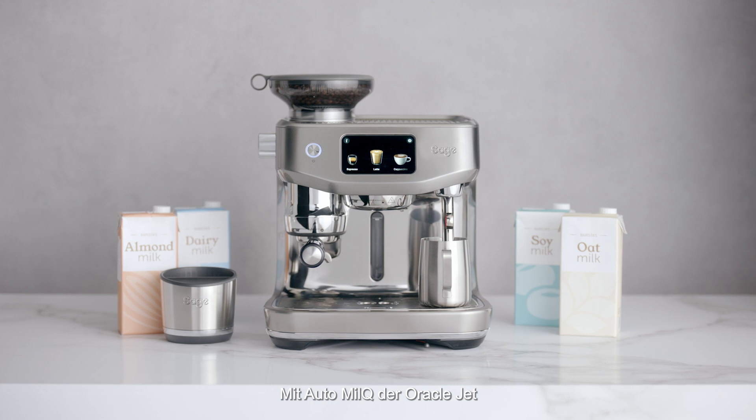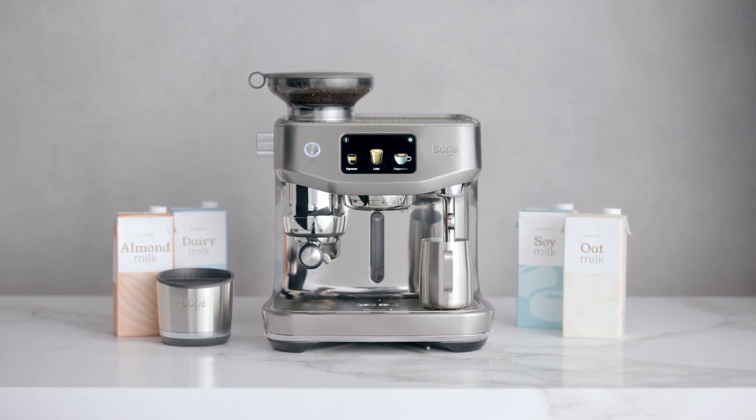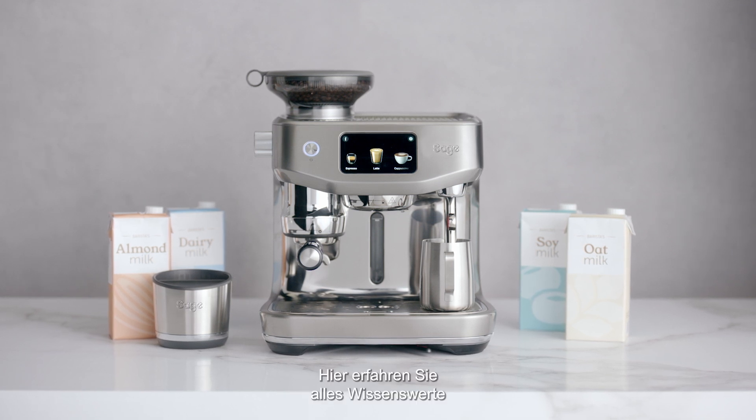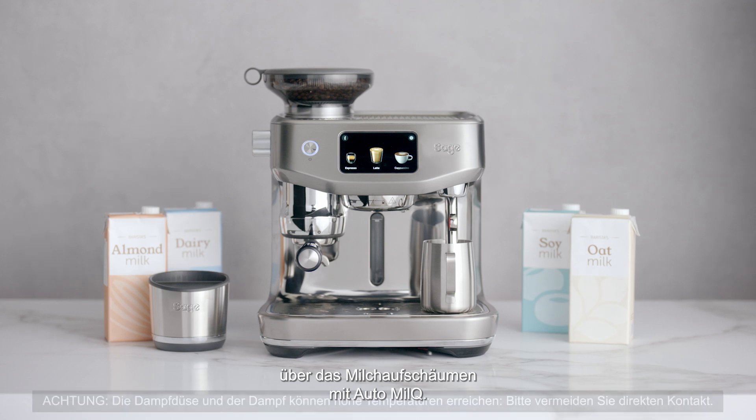The Oracle Jet AutoMilk helps you achieve professional-level, silky microfoam whether you use dairy, soy, almond, or oat. Here's everything you need to know about milk texturing with AutoMilk.